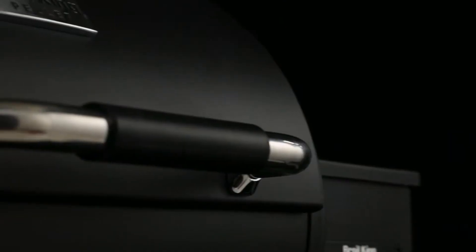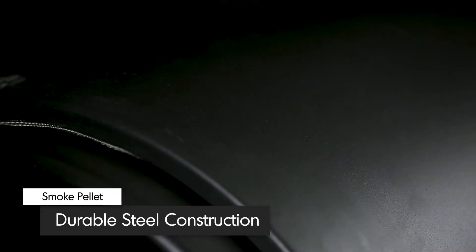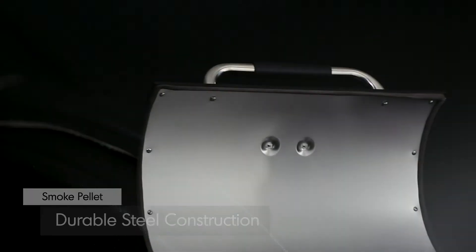Designed to retain heat for even and efficient cooking, the lid and body are made from durable 2-millimeter steel with a quality high-heat black finish. The double-walled lid comes equipped with a heavy-duty stainless steel handle with a soft rubber grip.